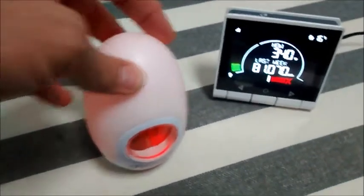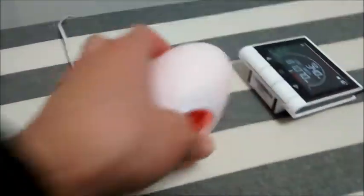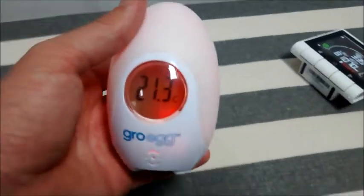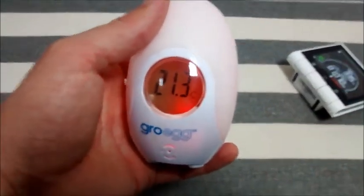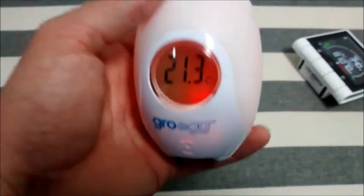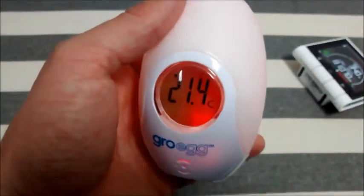However, it just goes back to the point — why didn't they put batteries in it, or have a rechargeable battery unit so you can walk around the house with it? Overall I don't rate this Grow Egg. It does give you a live reading, and you might feel more assured that in the middle of the night you can just look over and check the temperature — the colour on it gives you assurance.